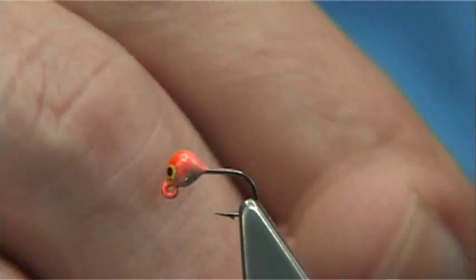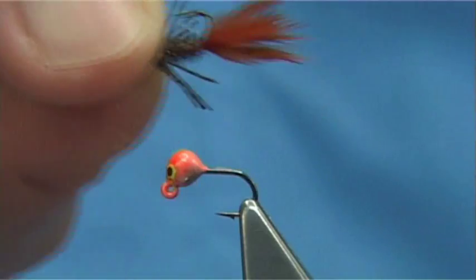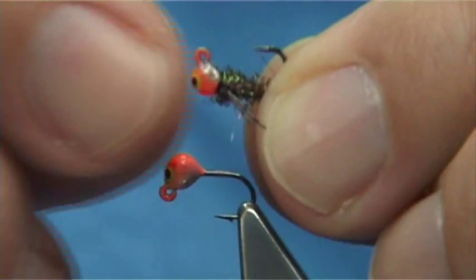Now to get closer to the patterns that I fish personally, there's the pheasant tail with a wee marabou tail just to give it a wee bit more of a kick and a bit of movement. And then obviously the jig head. And this is the one I'm going to tie.